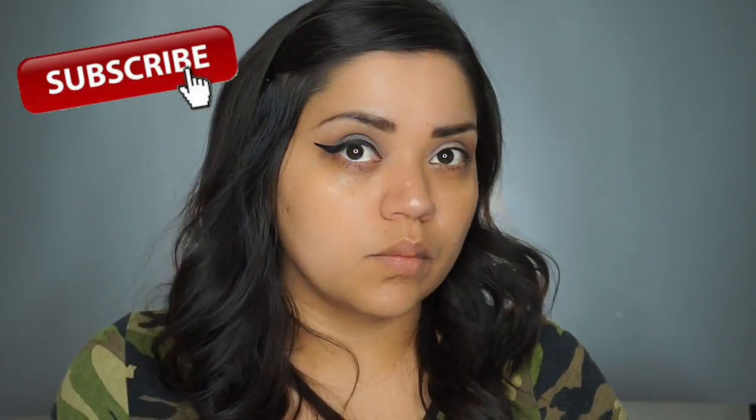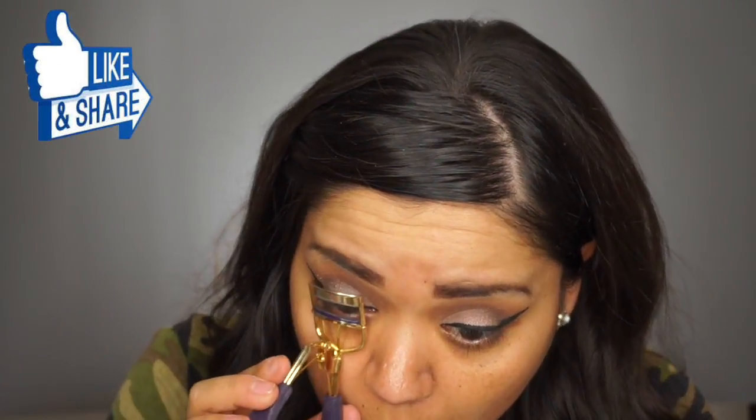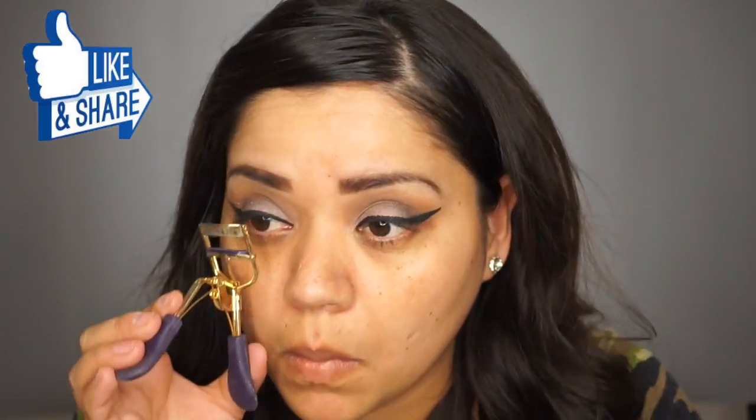And guys, don't forget to subscribe to my channel, like, comment, and share so I know that you like these kinds of videos. I am trying to do more English videos now, but let's continue with the look.